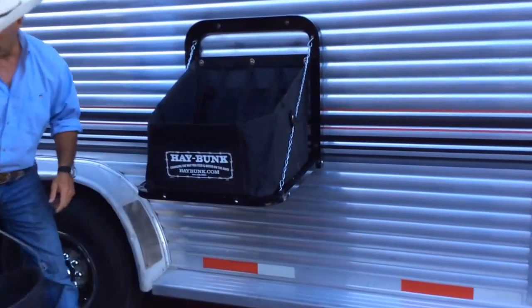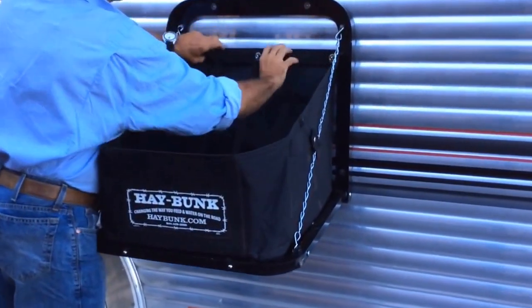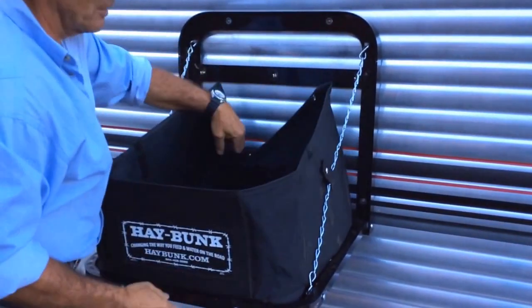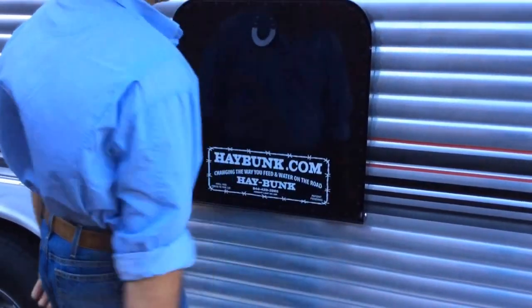When you're ready to go, remove the bucket. Same three snaps — the hay net stays inside. And you're ready for travel.